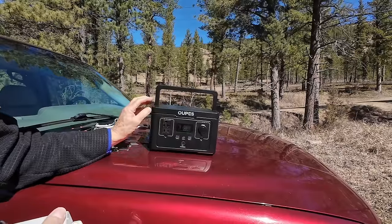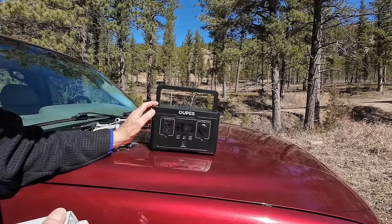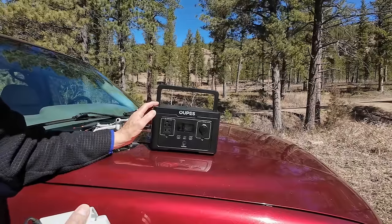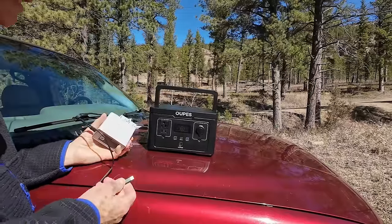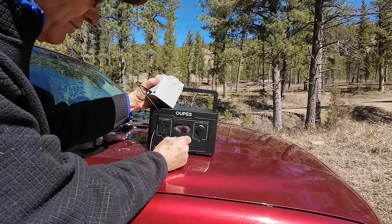I also brought a power station along with me, and I'm going to put a review of that in here because I brought it along because I need it. Today I need it to charge the drone battery. This is the Opus Exodus 600. Opus designed it to be a low-cost, high-quality little power unit for day use or weekend camping use — for charging phones, cell phone batteries, camera batteries, things like that. It is high quality with a LiFePO4 battery and lightweight. I've got one battery that needs charging right now, so I'll get that plugged in and get it started. That's charging.